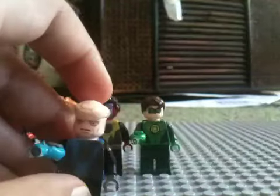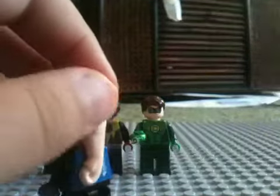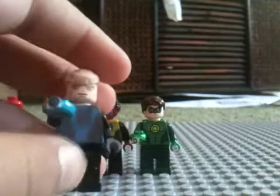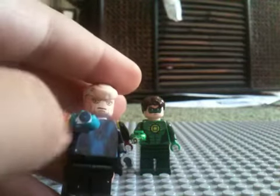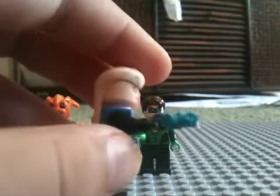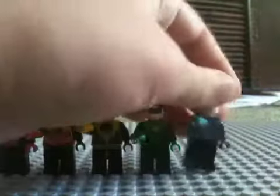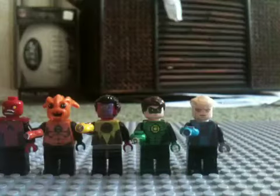Then Saint Walker. I finally got his little thingy and gave him his right chest piece. The ring's a little bit sloppy, sorry about that — it's kind of hard to make them.